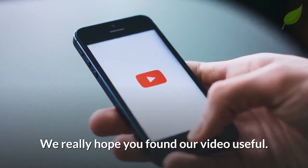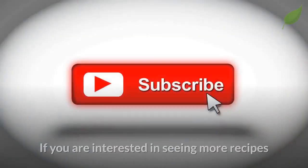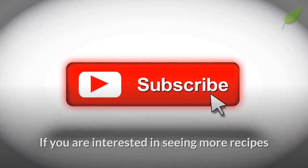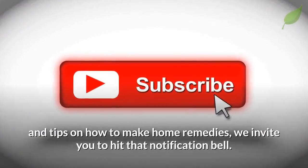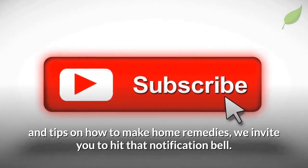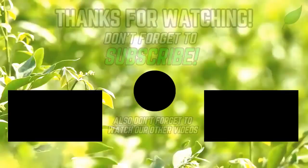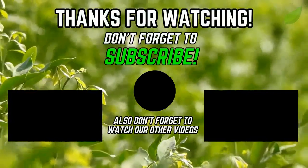We really hope you found our video useful. If so, give it a thumbs up and share it with your friends. If you are interested in seeing more recipes and tips on how to make home remedies, we invite you to hit that notification bell. For more information, visit www.fema.gov.au.